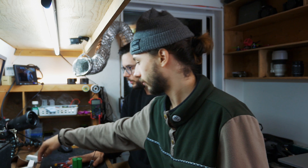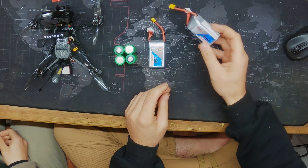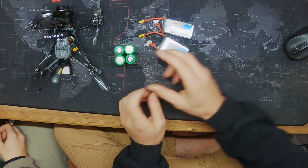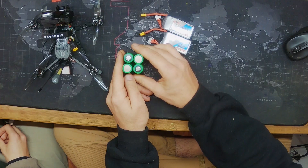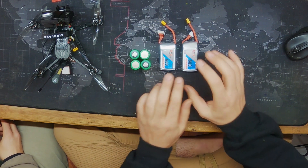The last thing to talk about is battery choice. We're planning to test an 850mAh 3S, a 550mAh 4S, and we're also going to build a 4S lithium ion pack — 3000mAh using Sony VTC6 cells, which are very energy dense. On tune day we'll test all three batteries to see what kind of range and performance we can get.